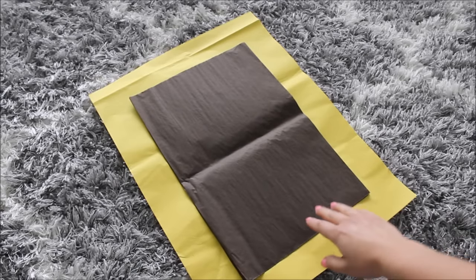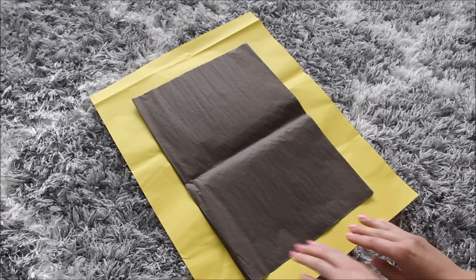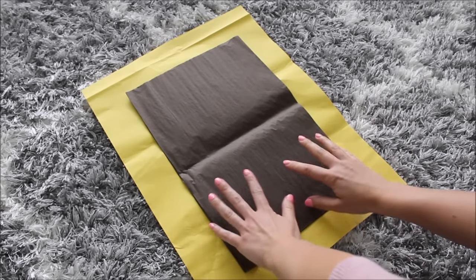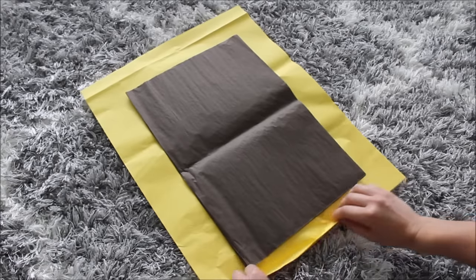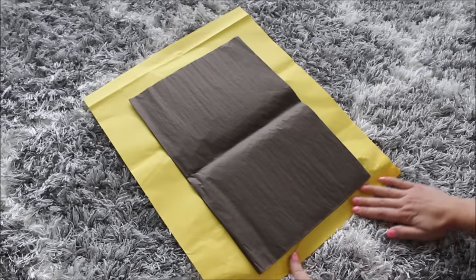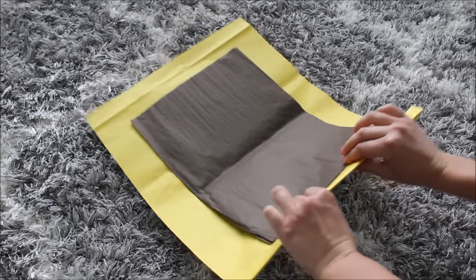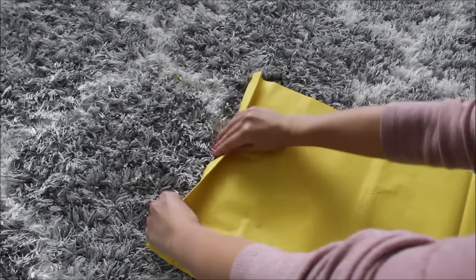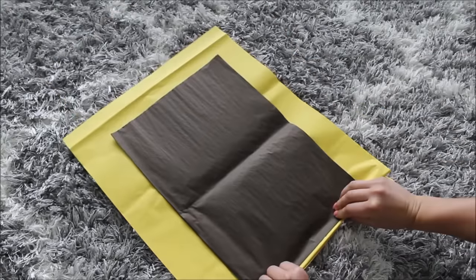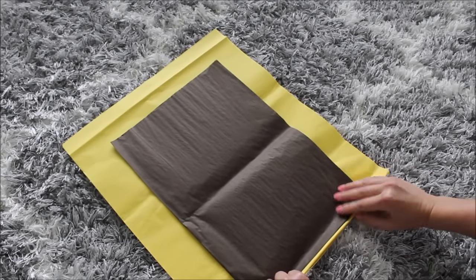Next, lay your brown tissue paper right in the middle of your yellow tissue paper and start folding in fan-like folds. Make sure it stays right in the middle as you fold. Not too big of a fold, but enough to see the folds. I hold the brown tissue paper, flip it, fold it again, flip it again, and make sure it's laying straight. Once your brown paper is folded into the yellow, it will be a lot easier.